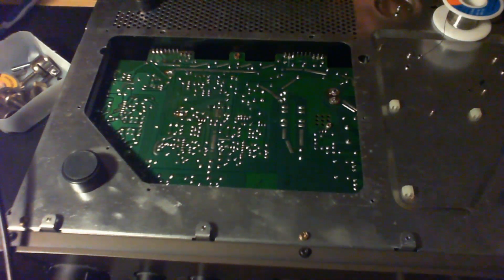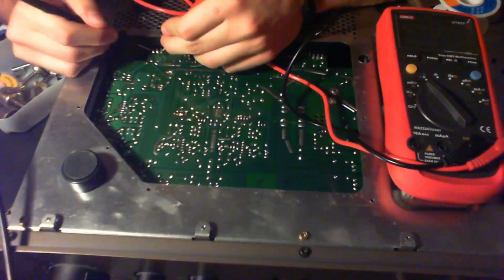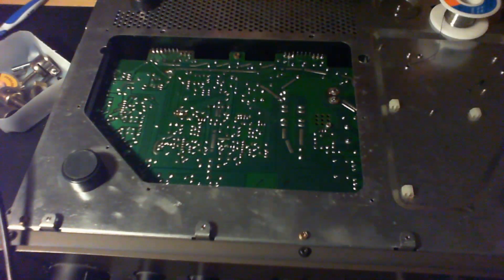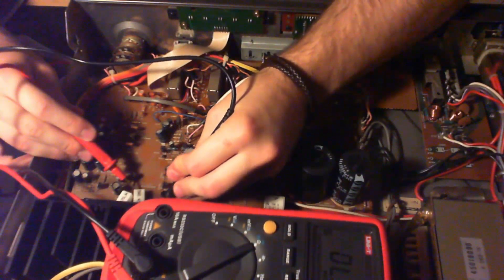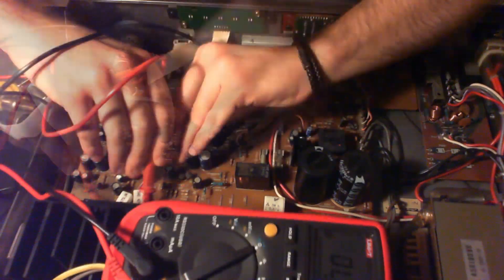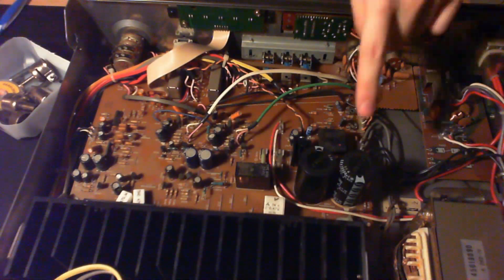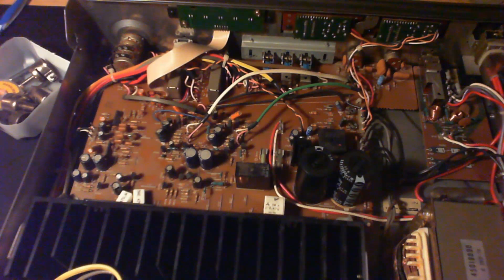Let's check if we have any shorts between the pins: first to third — no beep. Other side — no shorts either. Now checking for shorts between the rails — no short between the rails. Very nice. So I'm going to connect two power supplies in series and supply a little bit of voltage to see if we have any current spike.